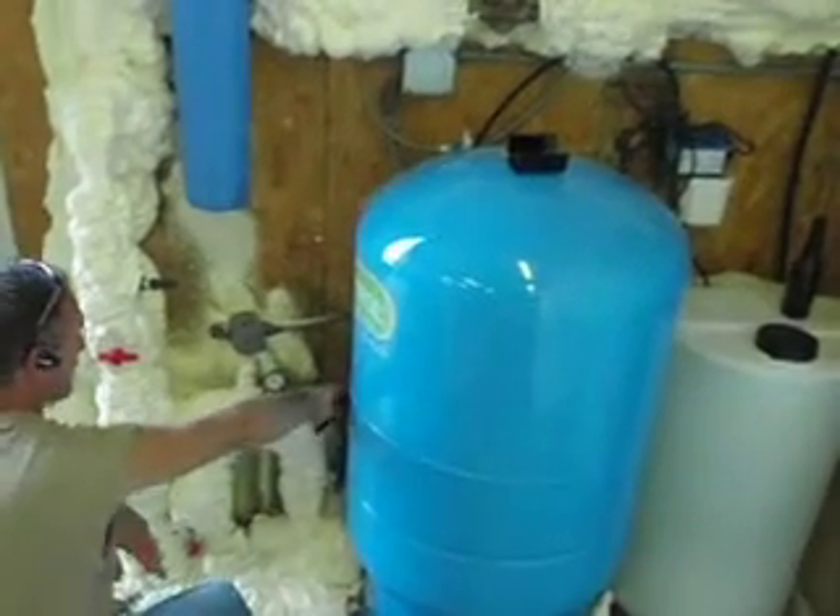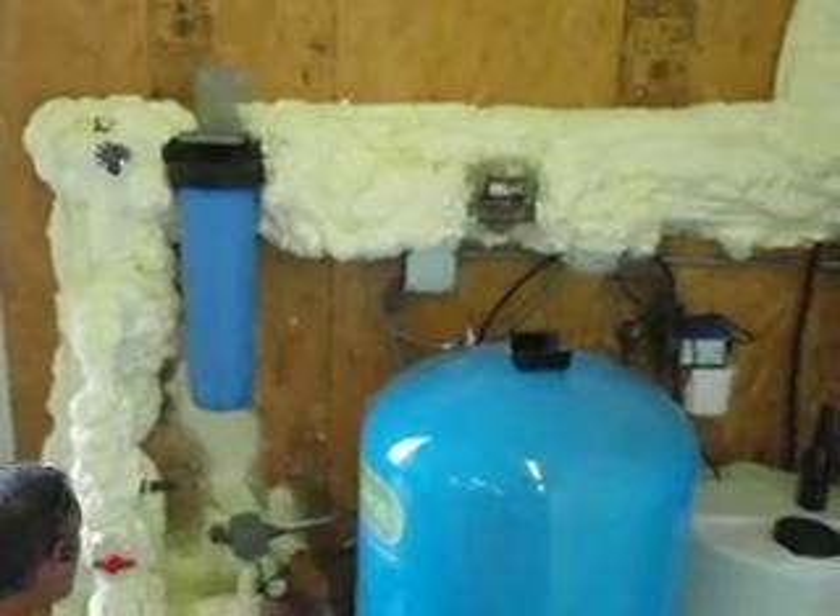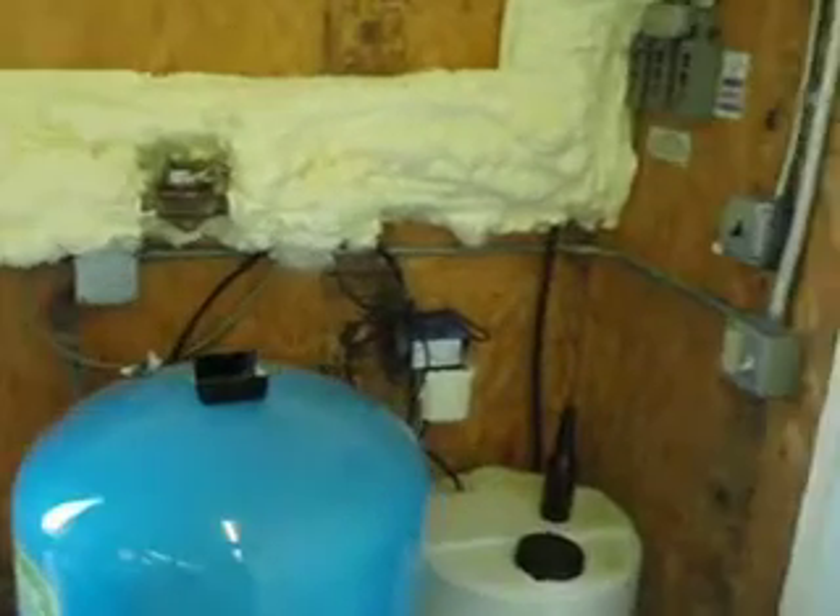Ever since I took that last one back and put it in that day — so about a month and a half. Okay, there's the pump.